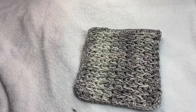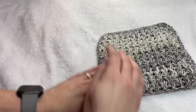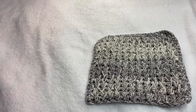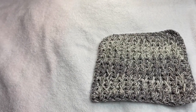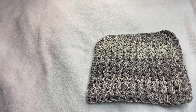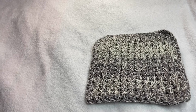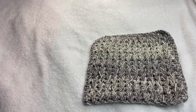And there you have it. Your washcloth or hot pad is now finished. Thank you so much for watching the channel. For more content, go ahead and subscribe and hit that like button down below. Let me know in the comments what other tutorials you would like to see from me.